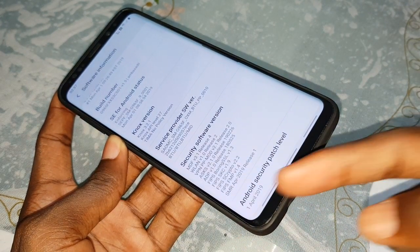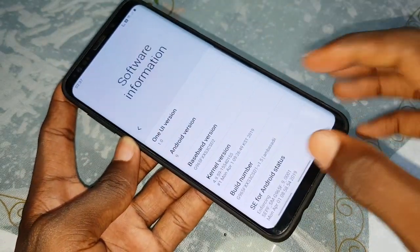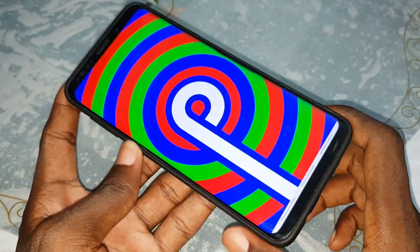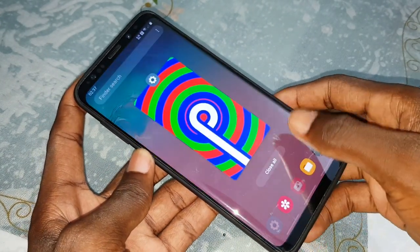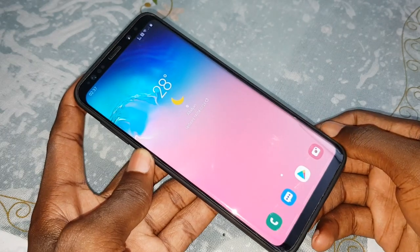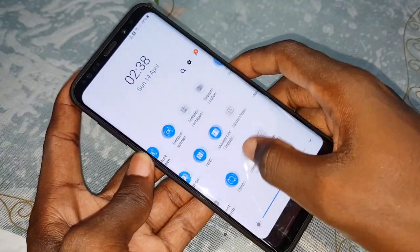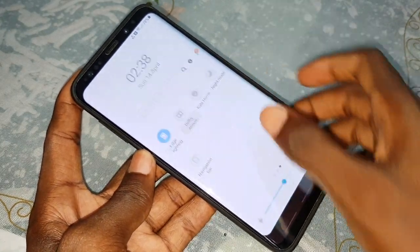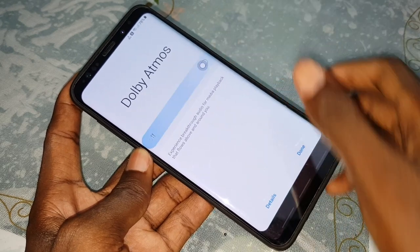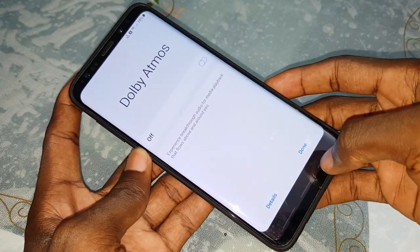The security patch level is April 1st, 2019. Wow — April 1st, 2019, it's new! With a new IP. I think it's not bad, it's great. There are many new things. When you activate the gestures, you can see all of these new feature APIs.